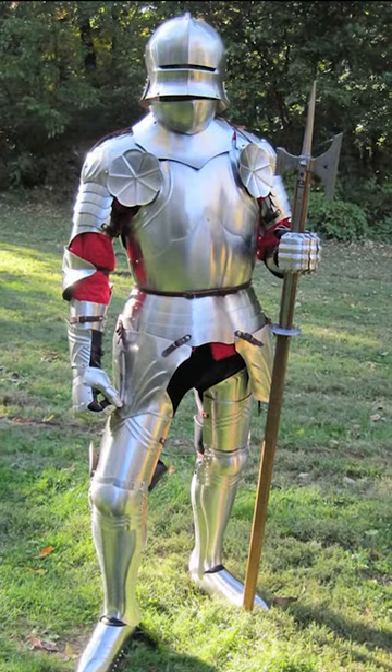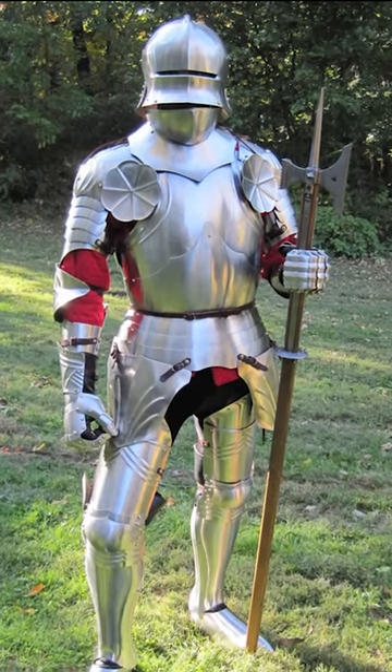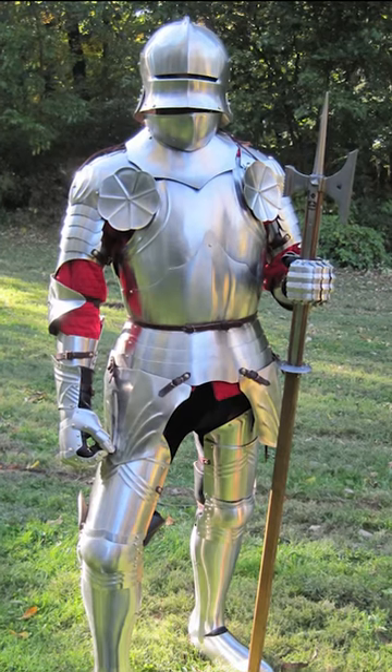The plate armor was amazingly effective against sword blows. It could also protect the wearer against spear blows and allowed for a decent defense against arrows and crossbow bolts.